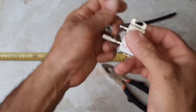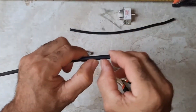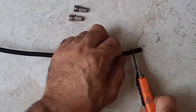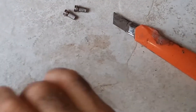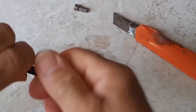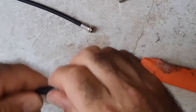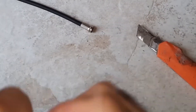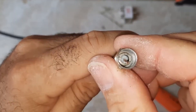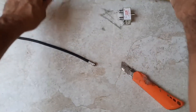Now grab these connectors we've got right here. Perfect! Look at that — looking absolutely awesome! Now let's move on!